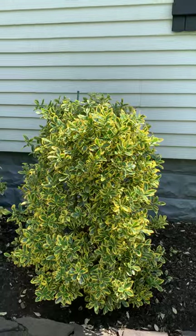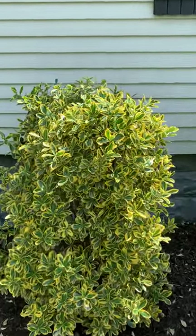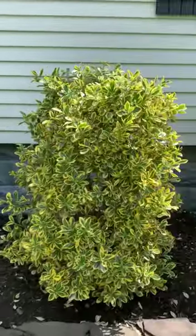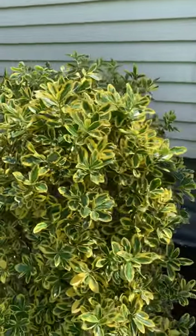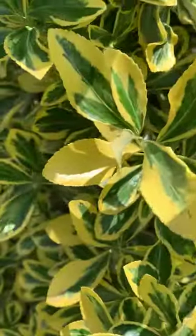They grow a good bit — probably put on a few feet of growth a year. You'd have to prune them a few times to maintain the size. I just hand prune these and I would recommend doing that instead of using hedge trimmers. Hedge trimmers really chew the leaves up. Hand pruning, you can just make a dozen cuts to reduce the size.